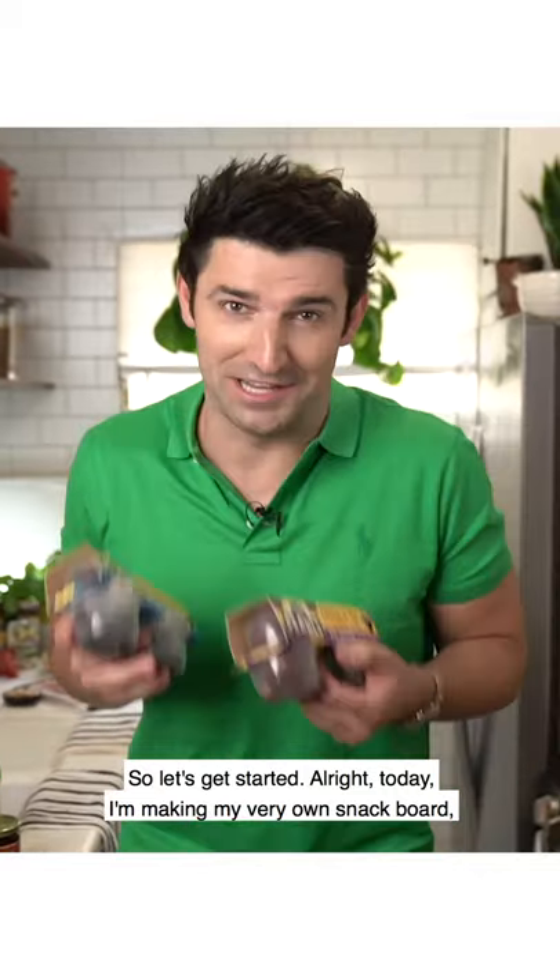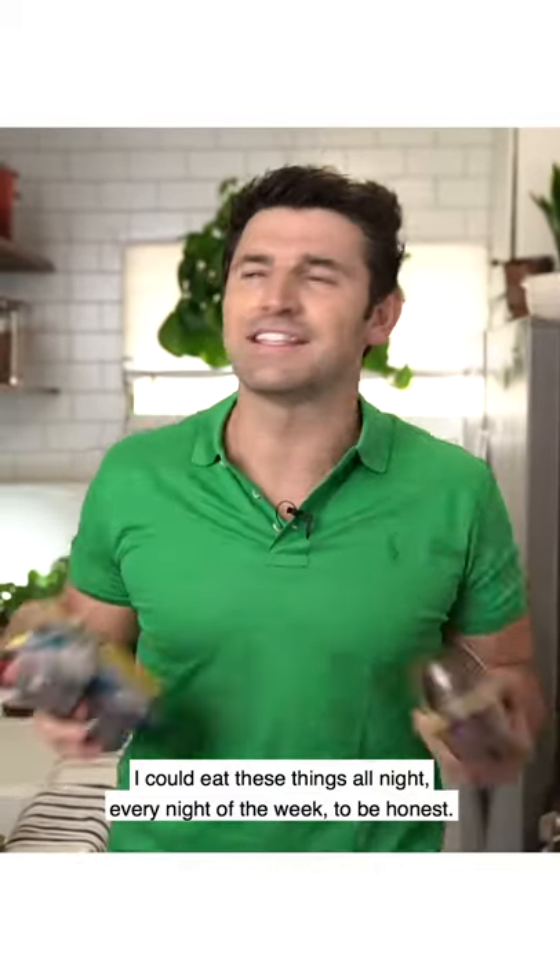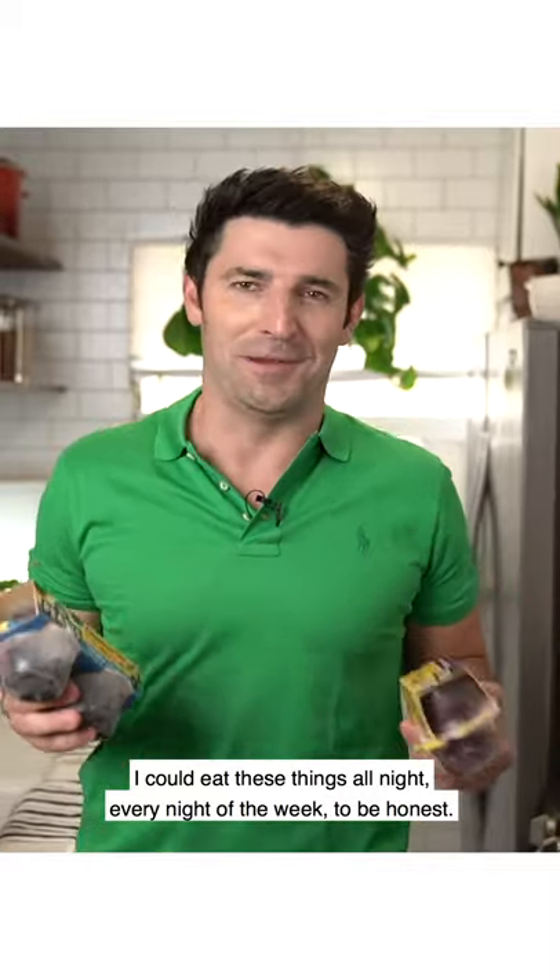Today I'm making my very own snack board, which is one of my favorite things. I could eat these things all night, every night of the week, to be honest.